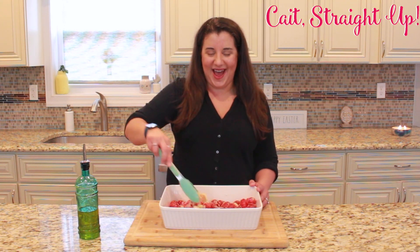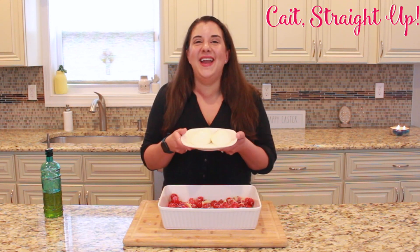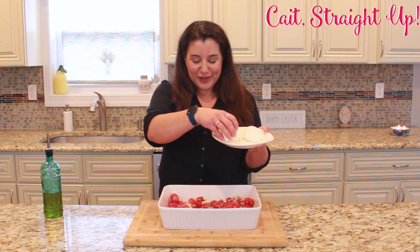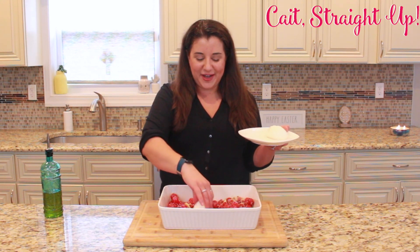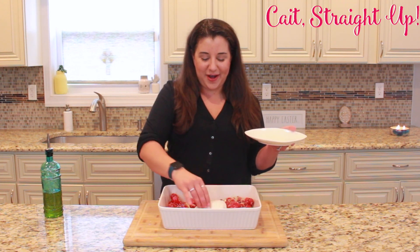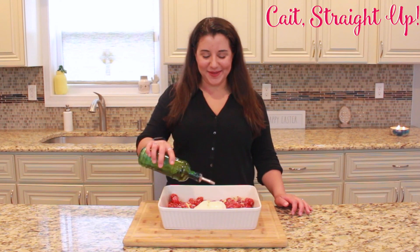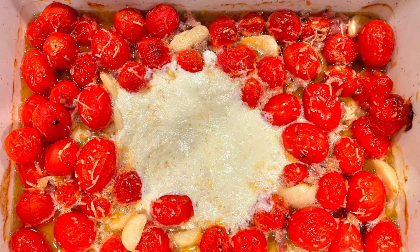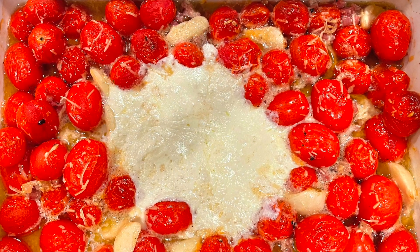And then the last step — and if you are expecting feta, you are in for a surprise — because in Cape Straight Up's TikTok pasta we use burrata, and it is amazing. It takes this recipe to a whole other level, so make some room in there from your veggies. Make sure there's a little bit of olive oil on the bottom of the pan and place your burrata right in the center. Add a tiny bit of olive oil over the burrata and put this into a 400 degree oven for about 30 to 40 minutes.